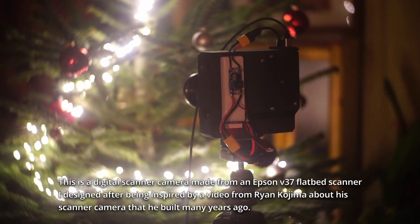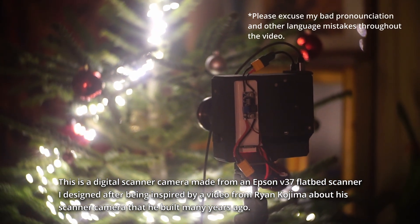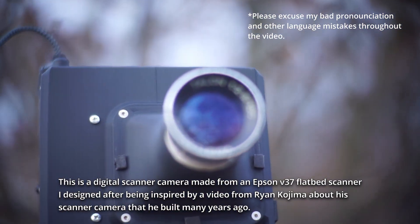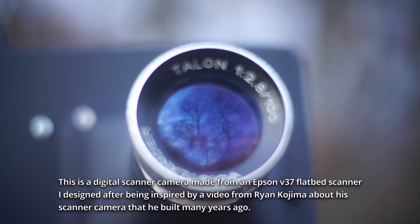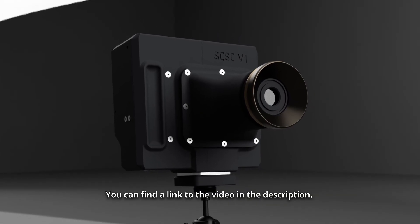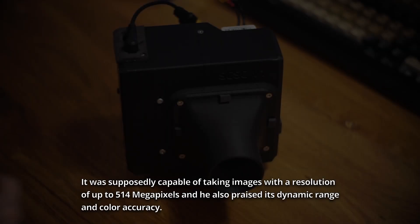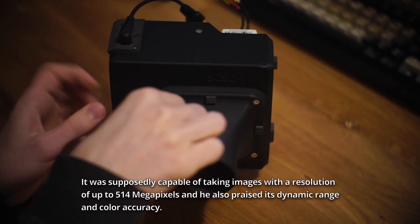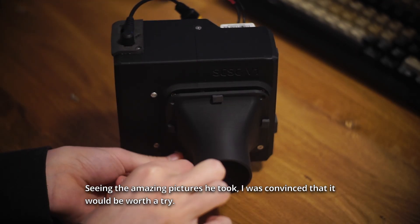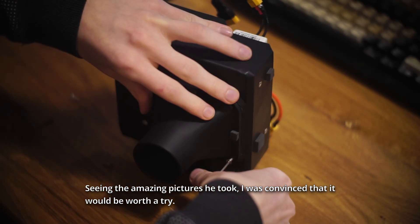This is a digital scanner camera made from an Epson V37 flatbed scanner. I designed it after being inspired by a video from Ryan Kojima about a scanner camera that he built many years ago. You can find a link to the video in the description. It was supposedly capable of taking images with a resolution of up to 514 megapixels, and he also praised its dynamic range and color accuracy. Seeing the amazing pictures he took, I was convinced that it would be worth a try.